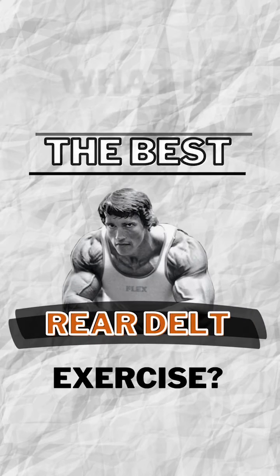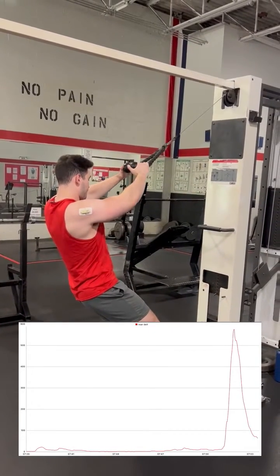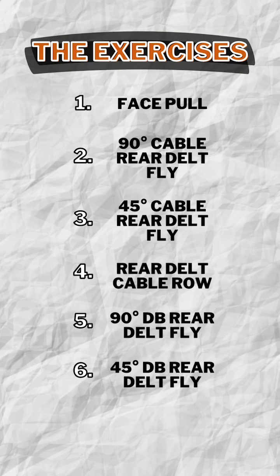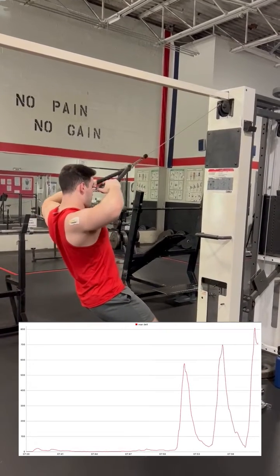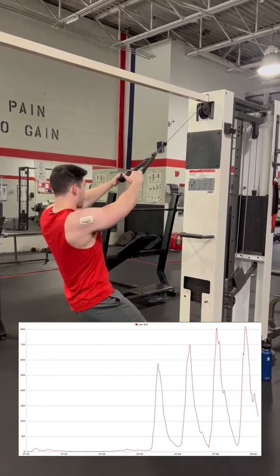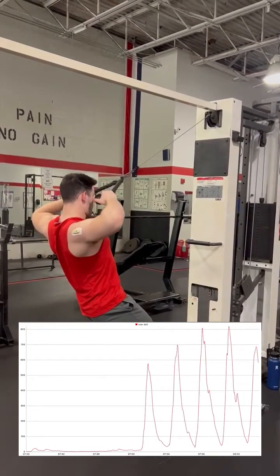What is the best rear delt exercise? In this video, I once again utilized my electromyogram sensors to measure the muscle activity of my rear delts. I chose 6 different exercises to compare, with the hopes of finding which exercises may be better than the others. Each exercise was performed with a weight equivalent to 70% of my one rep max, with the data being compared through our usual metric of percent maximum voluntary contraction.